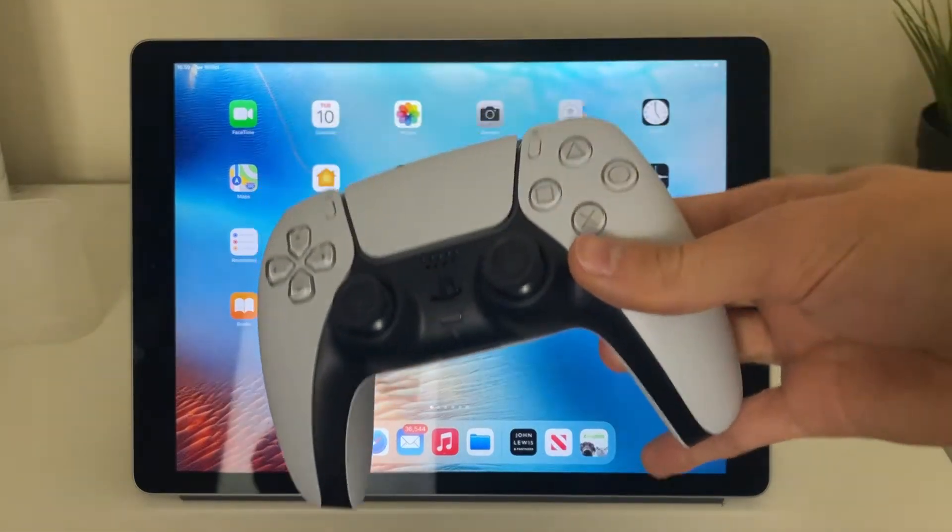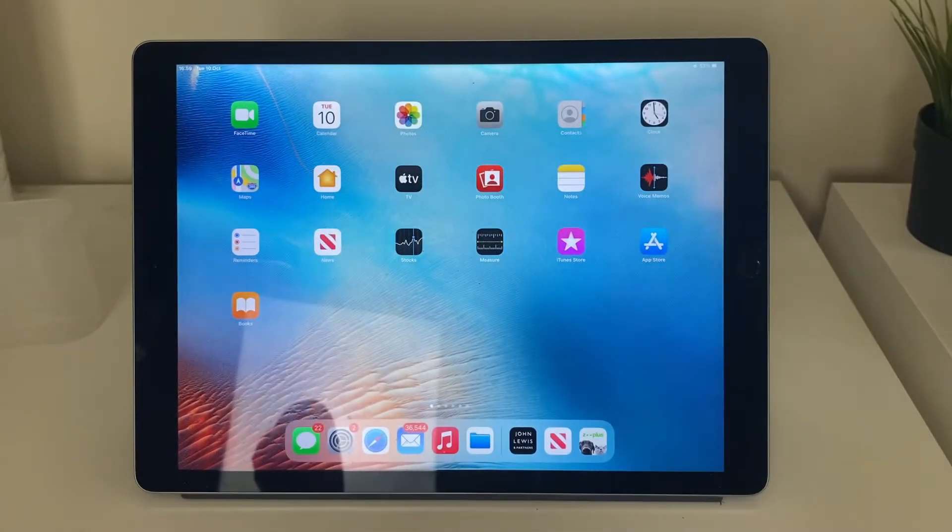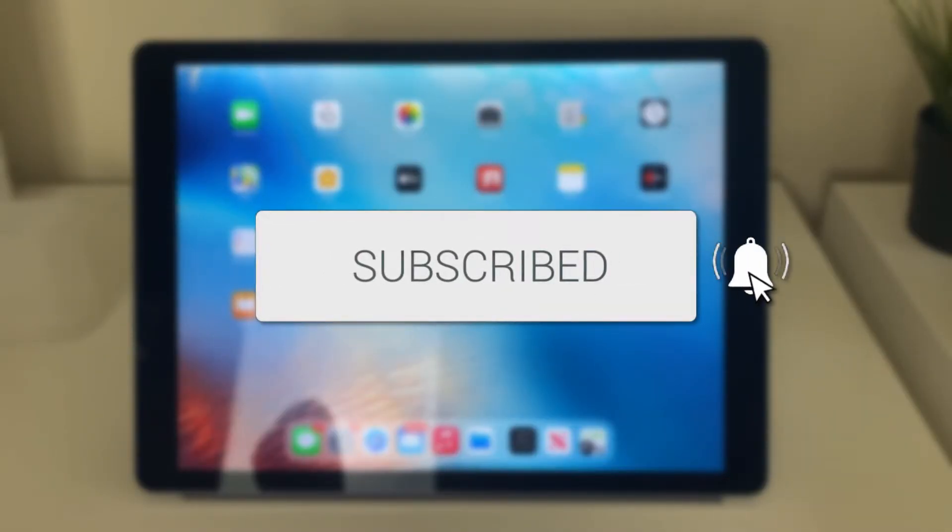We'll guide you through how to play PS5 games on your iPad. If you find this guide useful, please consider subscribing and liking the video.